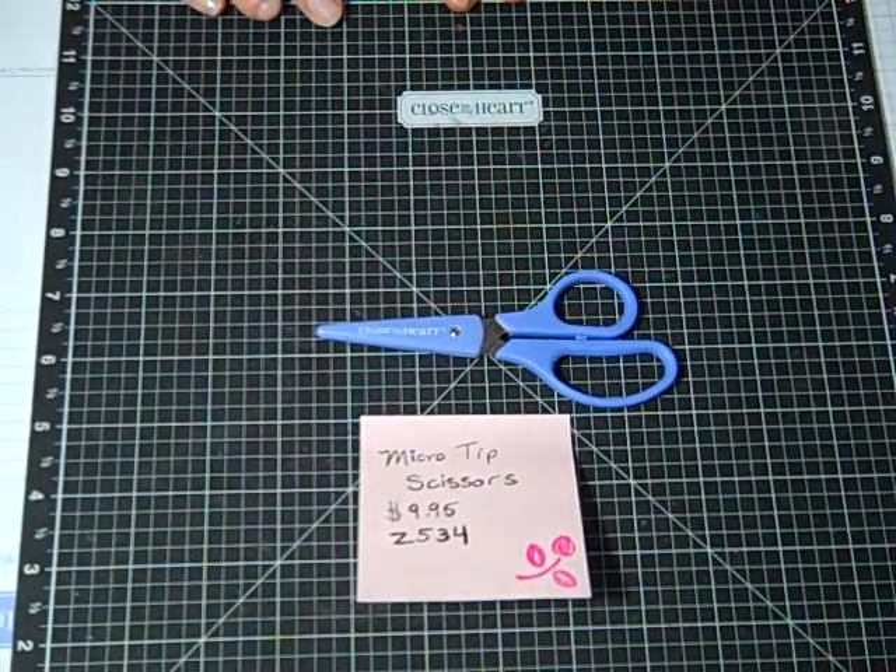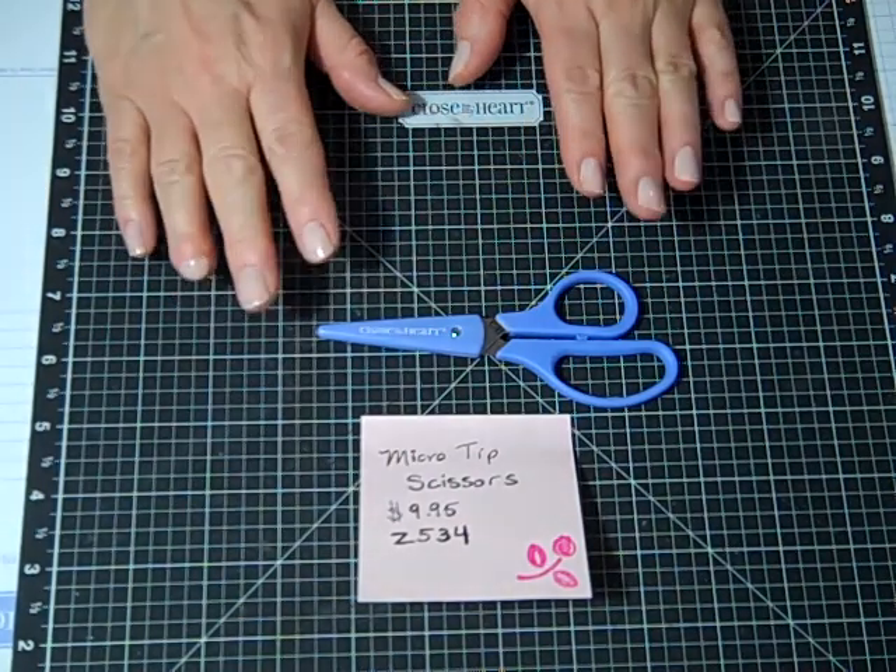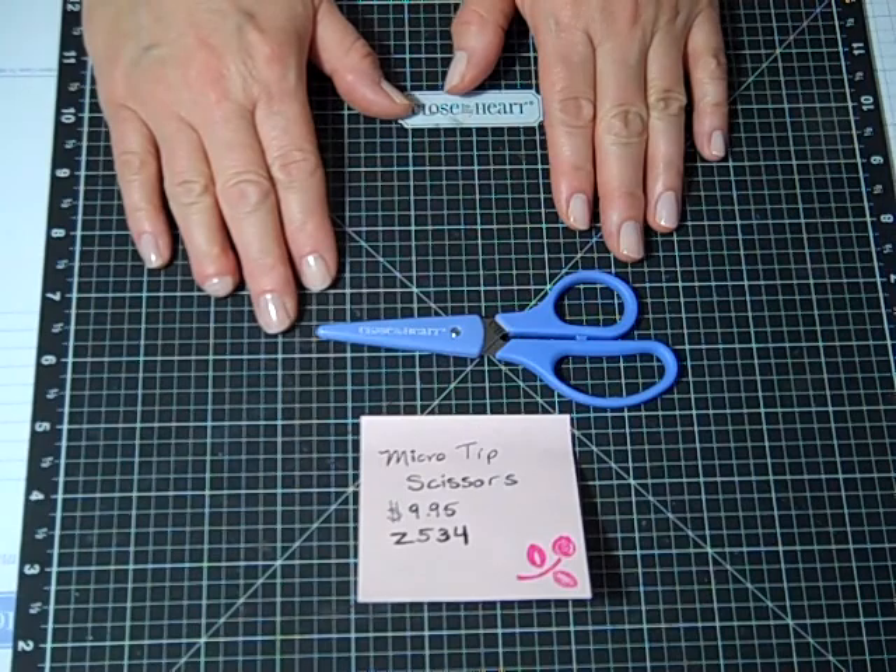Hello, it's Kimberly again and welcome back to the 12 Tools of Christmas. Today I'm going to be showing you the Microtip Scissors. I love these scissors — I do believe they are the best on the market.